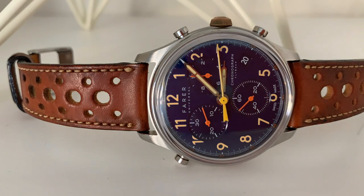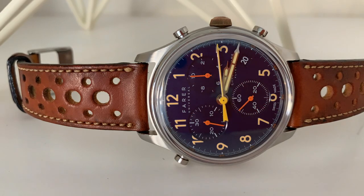My name is Jason and this is Just Watches. Today we have my first watch from Fairer on the channel, a brand I've wanted to check out for a while. I've always been intrigued by their fantastic use of color and I've heard they are very high quality watches. I was able to borrow one for review and I can see why they are so well liked.